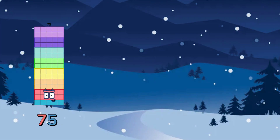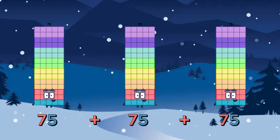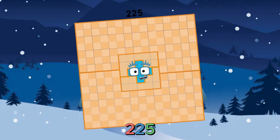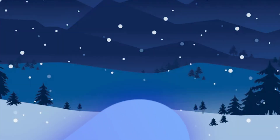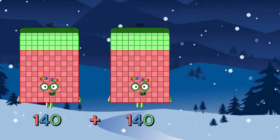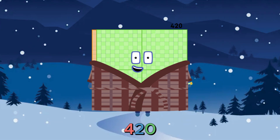75 plus 75 plus 75 is equals to 225. 140 plus 140 plus 140 is equals to 420.